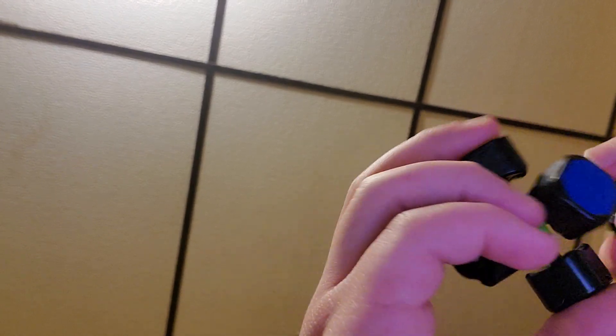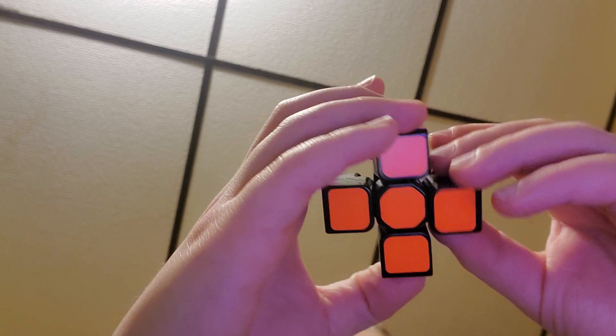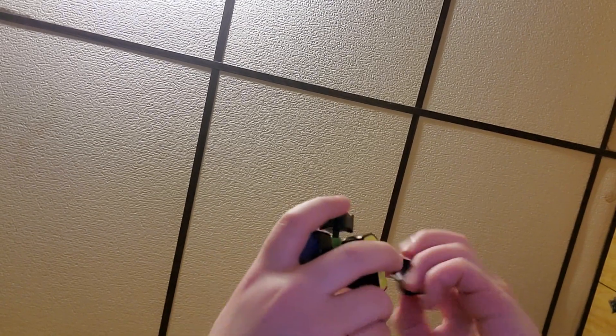All right, so I'm gonna form the orange face again — I'm gonna do the cross first. Blue right here, I need green. I'll be back when I form the cross. All right, I've formed the cross, so now I'm just gonna put these in.